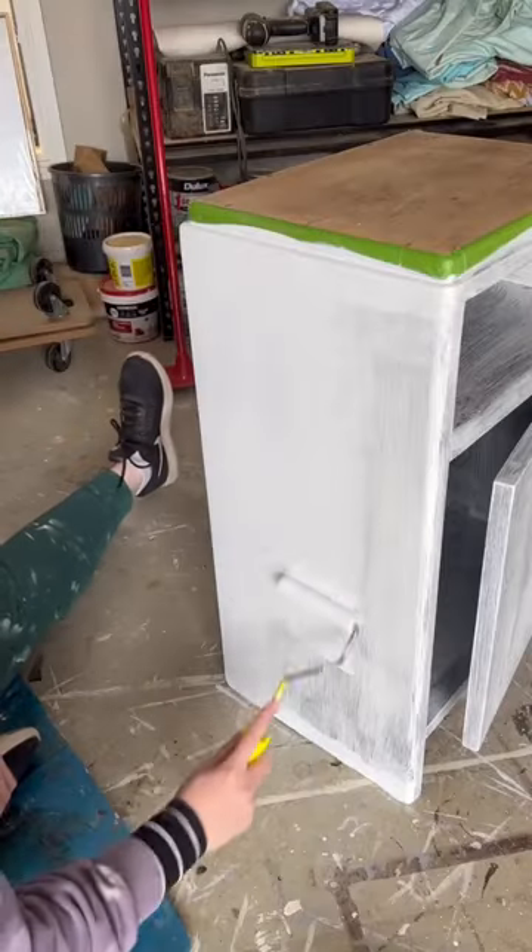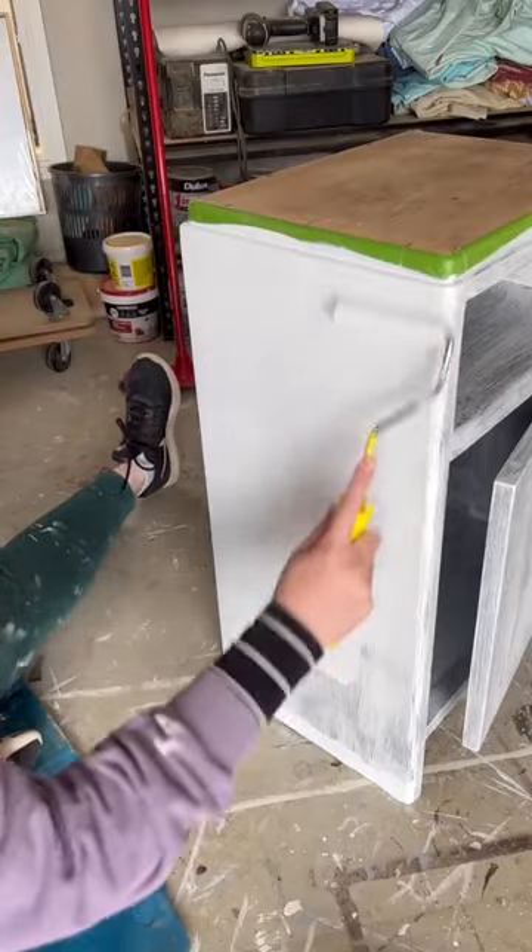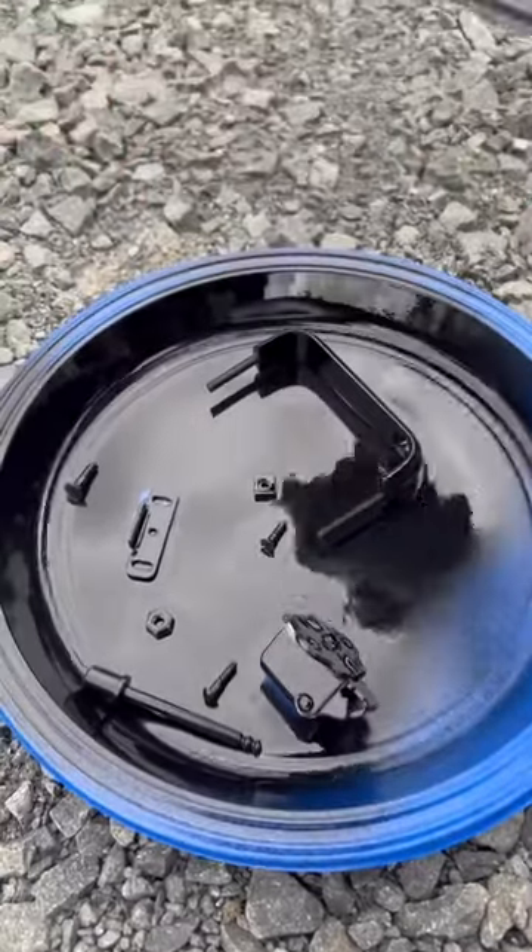Grabbed my paint out and rolled on three coats of paint. I spray-painted my hardware black because this is unique hardware and you can't find anything the same.